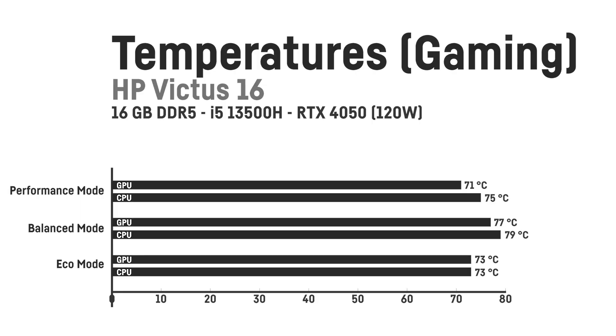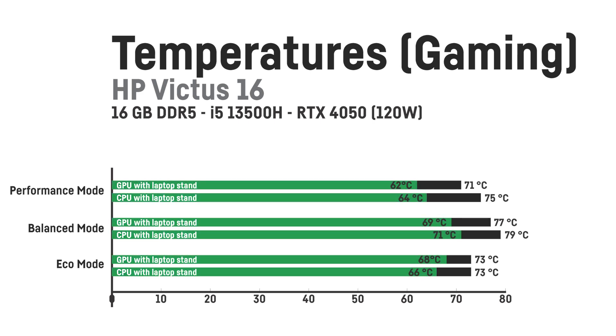The temperatures after 10 minutes of playing Cyberpunk 2077 at an ambient temperature of around 23 degrees Celsius were as follows. Using a laptop stand dropped the temperatures by quite some degrees, as you can see here. These temperatures are quite impressive, considering the noise level is really acceptable in balanced mode. Using a laptop stand resulted in even better temperatures. Alternatively, you could just use a book or similar item to lift up the back of the laptop by a small amount.